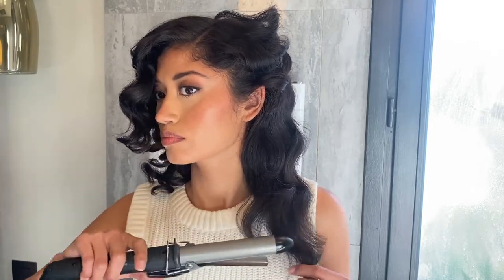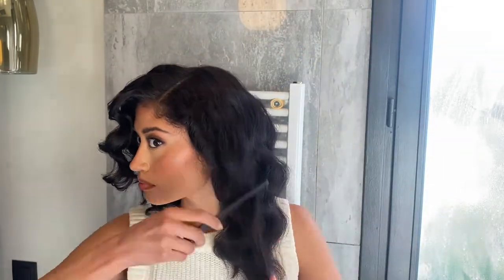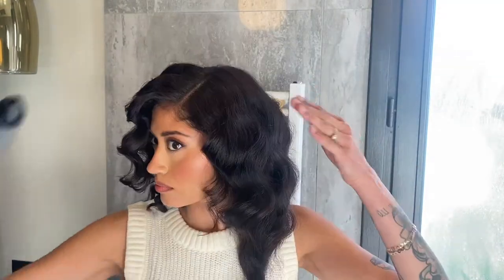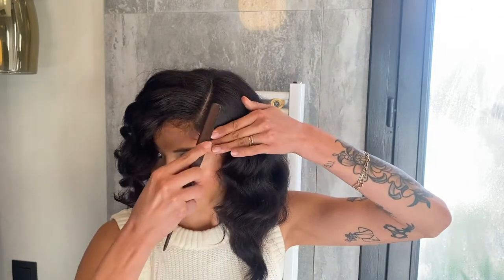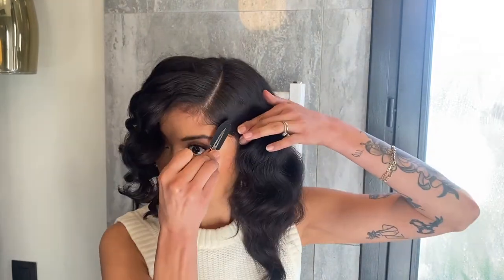You can decide if you want the front to look voluminous or if you want it to lay really flat against your scalp. I want to wear this side flatter, so I'm just gonna hold it there with a creaseless clip.